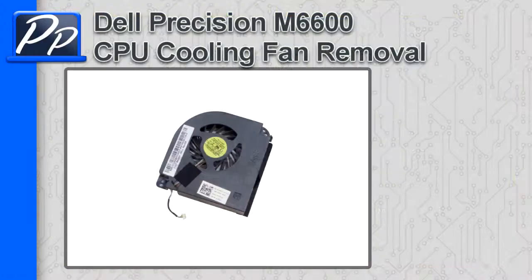Hey guys, it's Roscoe with Parts People. In this video, I'm going to show you how to remove the CPU cooling fan on a Precision M6600.